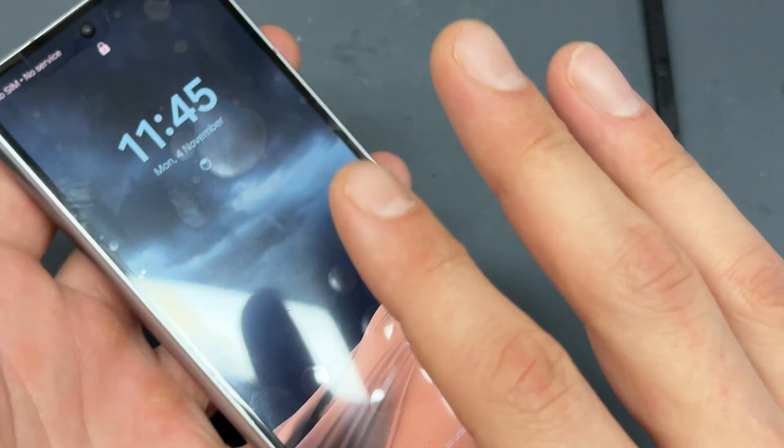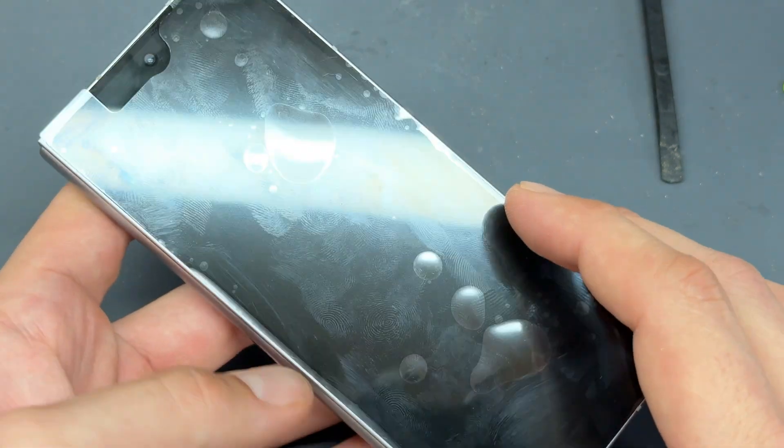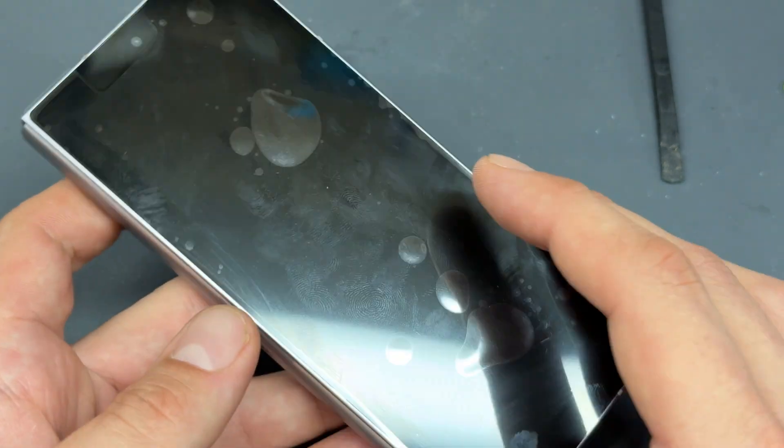That just about completes this video on how to replace the external display on the Samsung Fold 6. Thank you for watching, and see you in the next video.